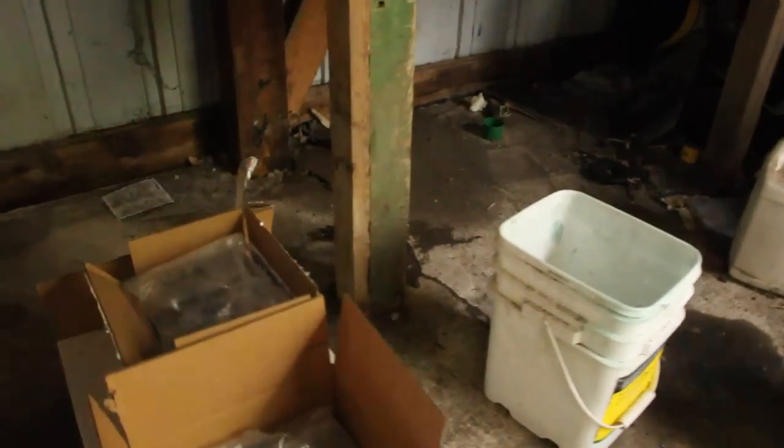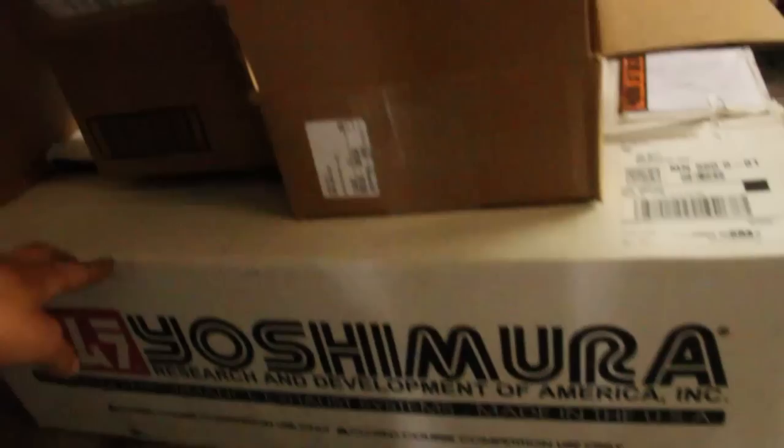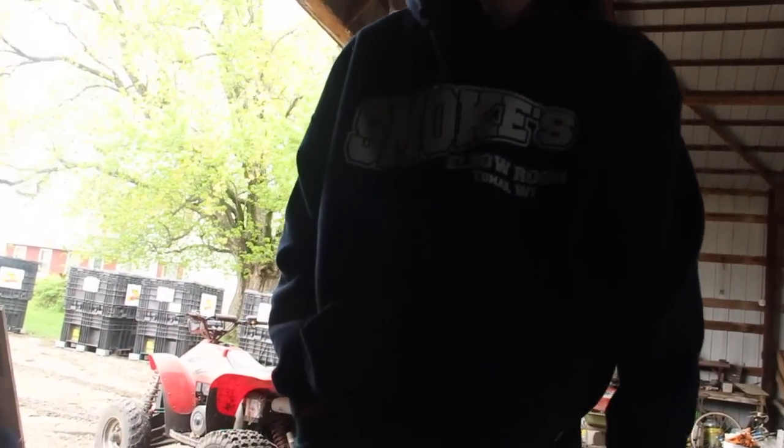This is the stuff that I got for it — it's the Yoshi RS2 exhaust. I got a quiet core in there too; I like to go to Wisconsin a lot so you don't want to mess with the DNR with too loud of a pipe there. And I got the Lex fuel controller right there. This is my roommate Kyle — he's going to be helping me fix it. He's pretty handy with this kind of stuff and I'm not the greatest with it.